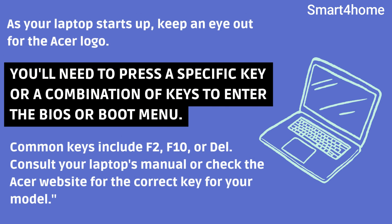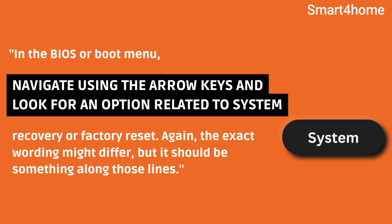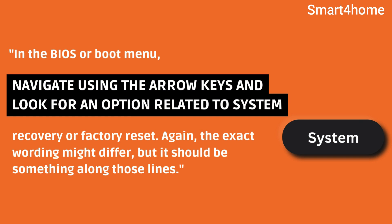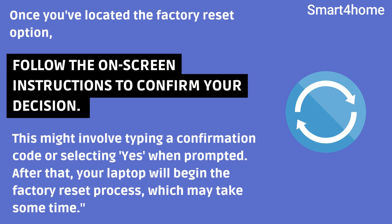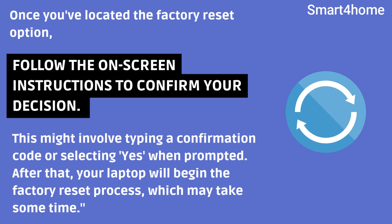You'll need to press a specific key or combination of keys to enter the BIOS or boot menu. Common keys include F2, F10, or Del. Consult your laptop's manual or check the Acer website for the correct key for your model. In the BIOS or boot menu, navigate using the arrow keys and look for an option related to system recovery or factory reset. The exact wording might differ, but it should be something along those lines. Once you've located the factory reset option, follow the on-screen instructions to confirm your decision.